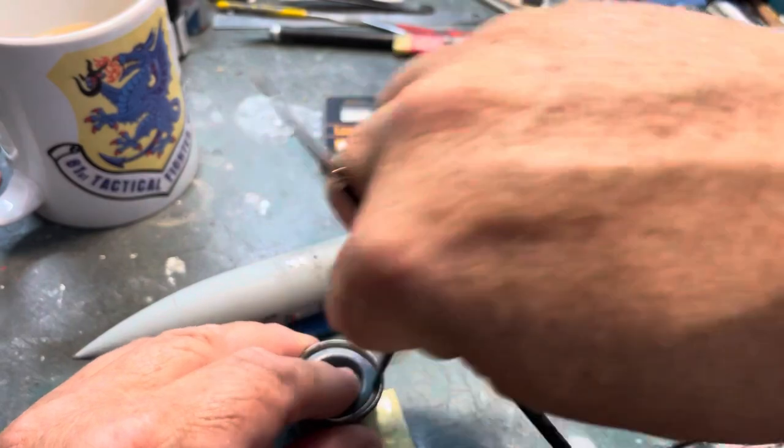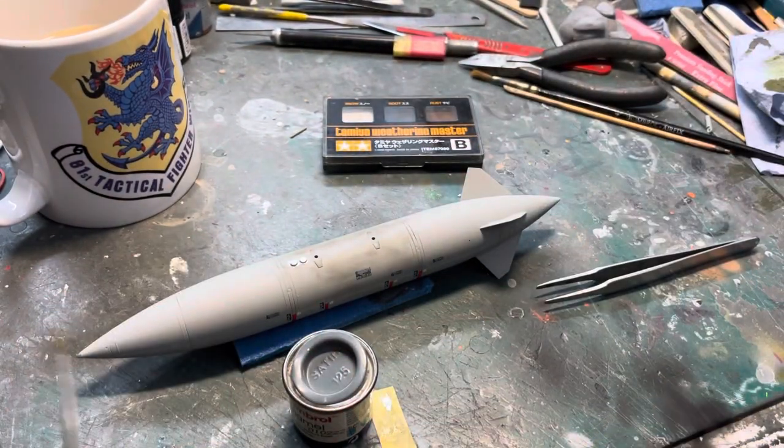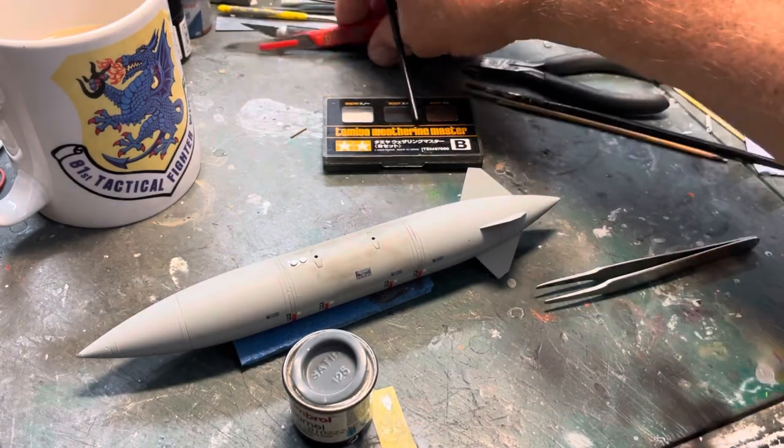Excuse my French - the old scalpel just caught me right near the tip of the finger then. You'll be amazed at how these things nick you. We're not leaking though. Good stuff.